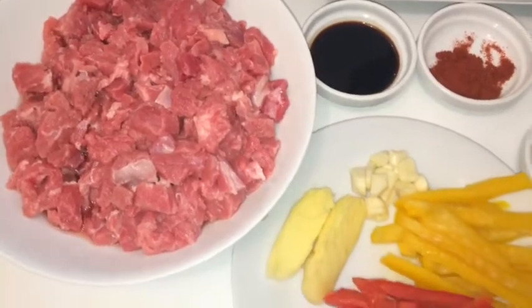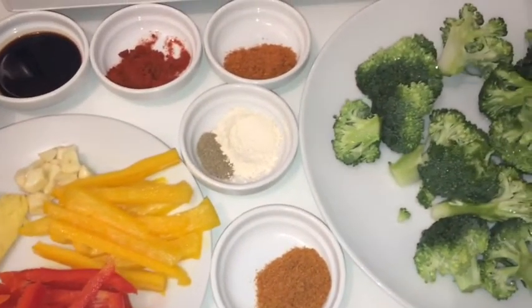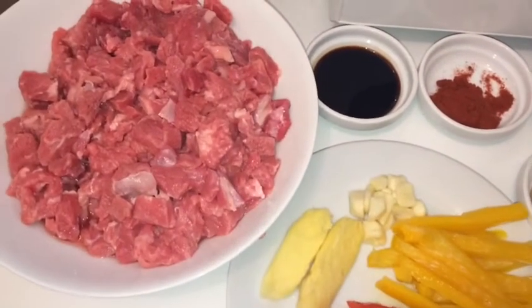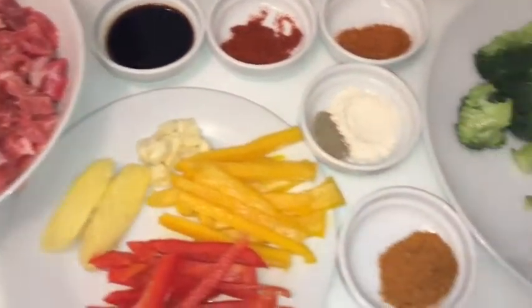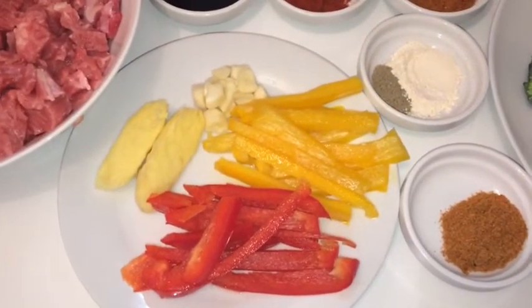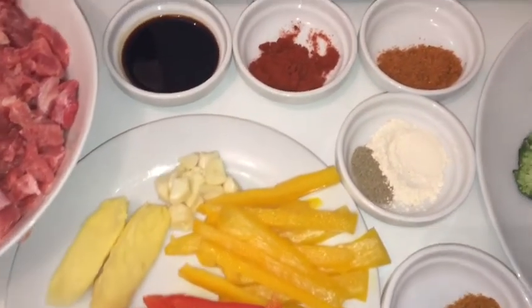Hi guys, this is Jordi Cooking, welcome back to my channel. Today I'm gonna make you some beef and broccoli. That's my beef, that's my broccoli, and these are all my herbs — your bell peppers, garlic, ginger.